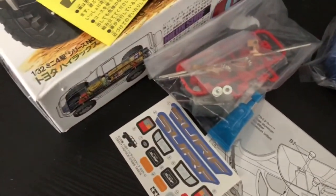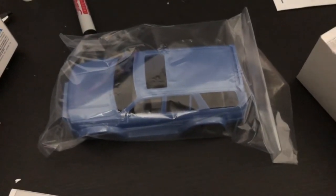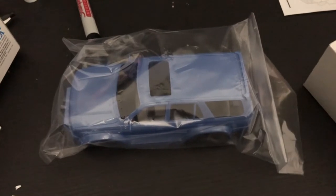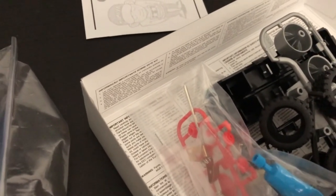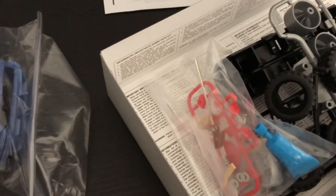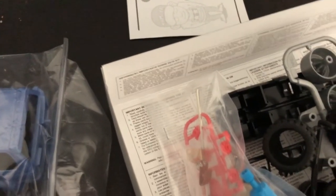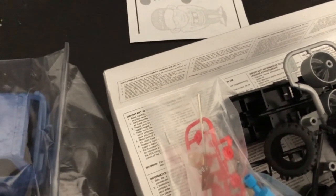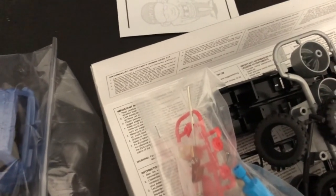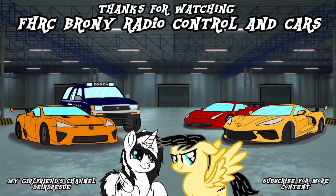Anyways, that's the contents for the Tamiya Toyota Hilux Surf, also known as the third-generation Toyota 4Runner. Hope you guys enjoyed this unboxing. I will be posting a photo compilation of me building this thing. It looks like I don't need to paint anything on this one, so yay! But for the other 4Runner I just unboxed, that will require some painting. I have the brushes and thinner — I'm just waiting for the Tamiya paint to arrive from Amazon. Be on the lookout for a photo compilation of me building this truck!